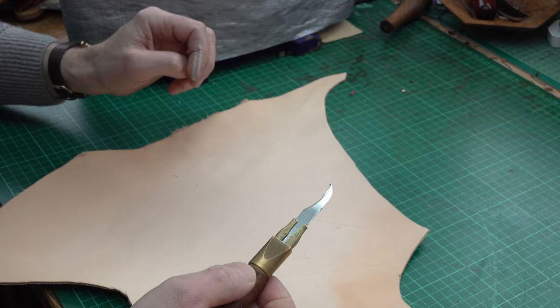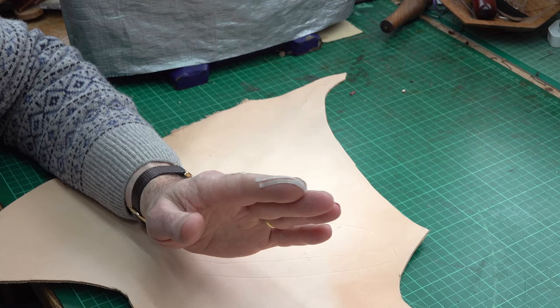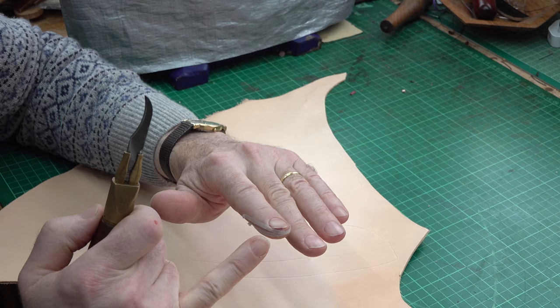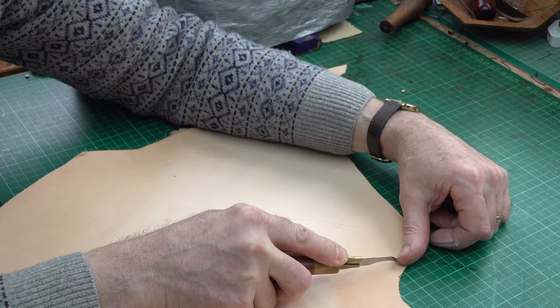I've got to be careful here. I was cutting out some bits of wood the other day and I should have had my protective gloves on. I was using an axe and I just managed to skim the tip of my finger — I was very lucky it wasn't worse. A little sober warning to me to watch out and be careful.